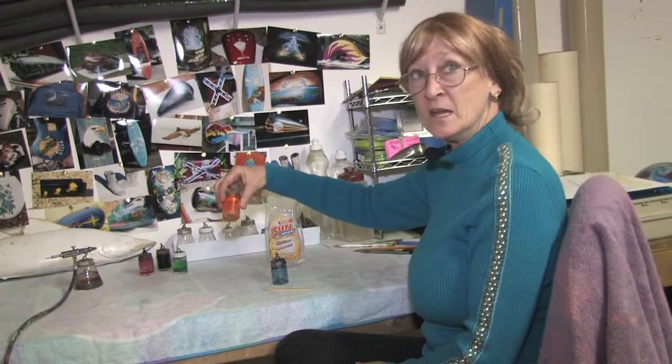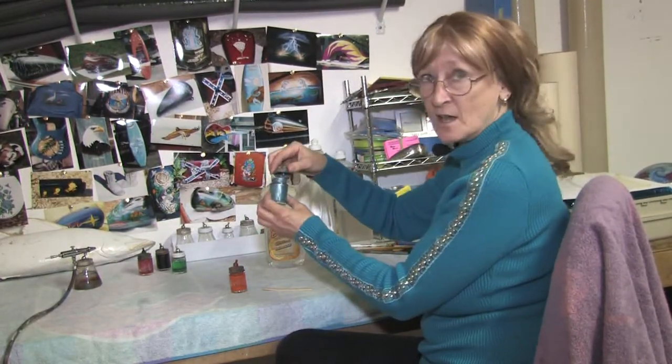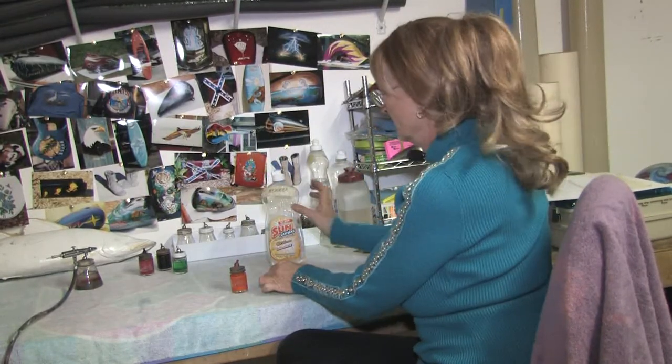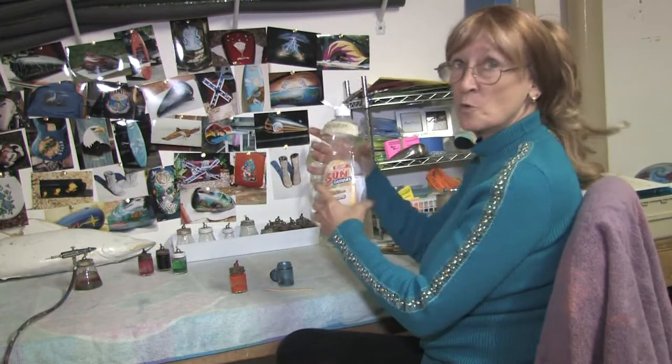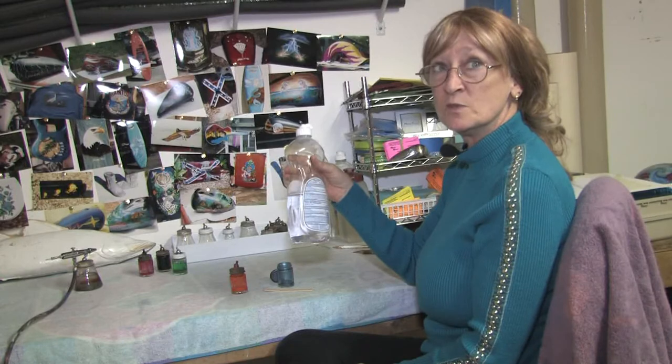I've already started with the paint in these bottles, and this one has metallics and pearls in it, so I want to reduce it — it's about 10% paint. These little soap bottles make great containers for putting your lacquer thinners in, your waters, anything that you're doing to reduce your paints.